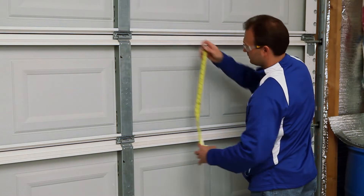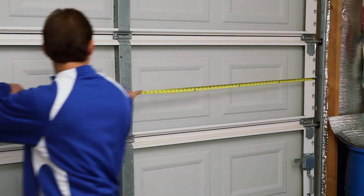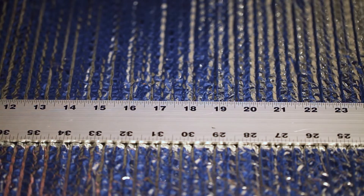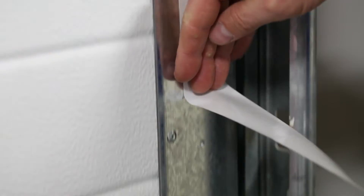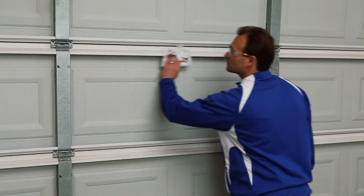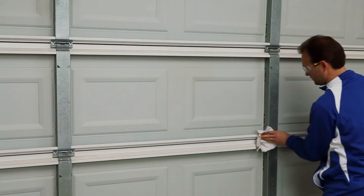The installation is very straightforward. Measure the panels or the support frames of the door and cut the Reflectix insulation to that dimension. In this project, we use double-sided tape affixed to the garage door frame. To ensure the tape fully adheres, first wipe the panels down with isopropyl alcohol.